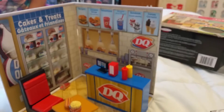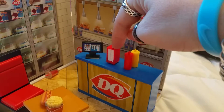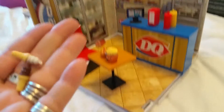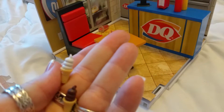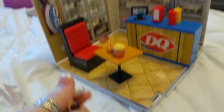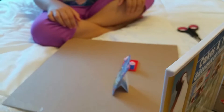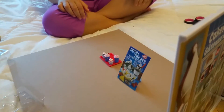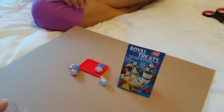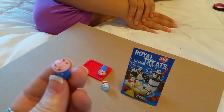You're just dropping everything! Look — you get a little cash register, napkins, ketchup, mustard. And look at the little ice creams — the ice creams are so cute: chocolate dip and vanilla soft serve. You're hiding everything over here. You also get a little menu, and look at these — the sundaes and blizzards!